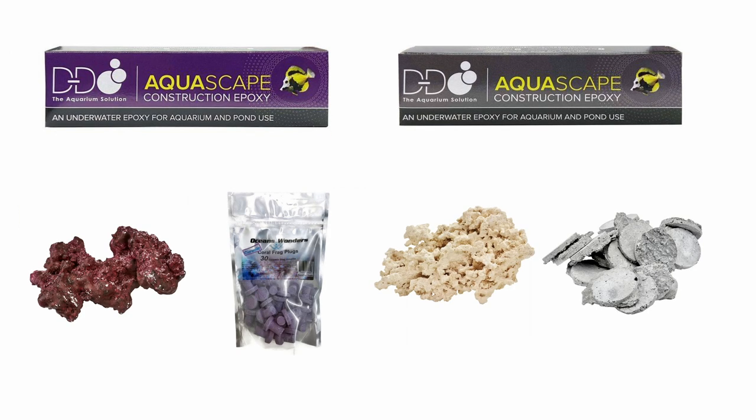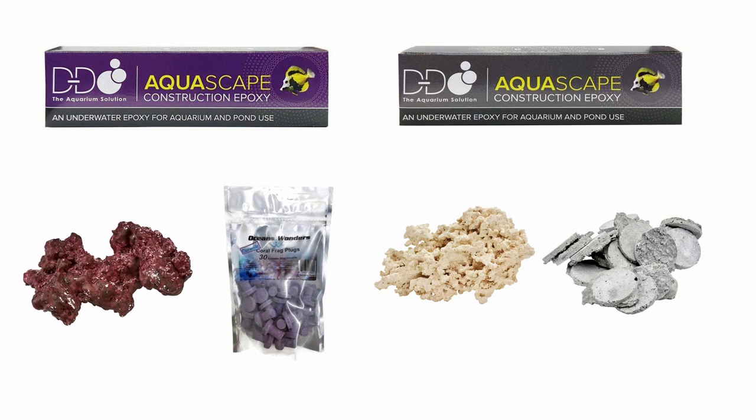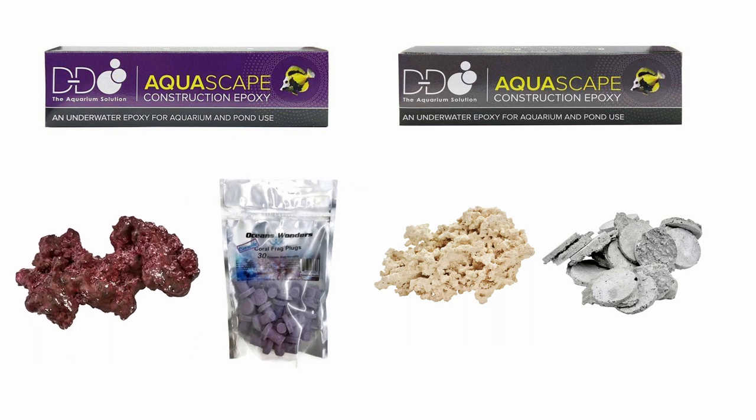Slate gray works really well with marker rock or standard frag plugs and bases, while the coralline is great with pigmented rock, colored plugs, or in an established reef tank that has lots of coralline growth.